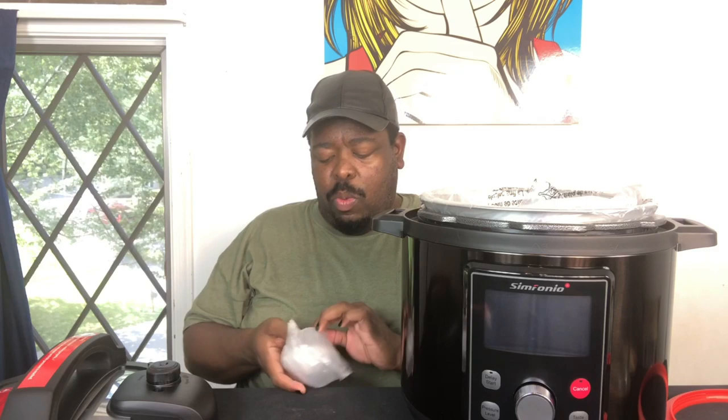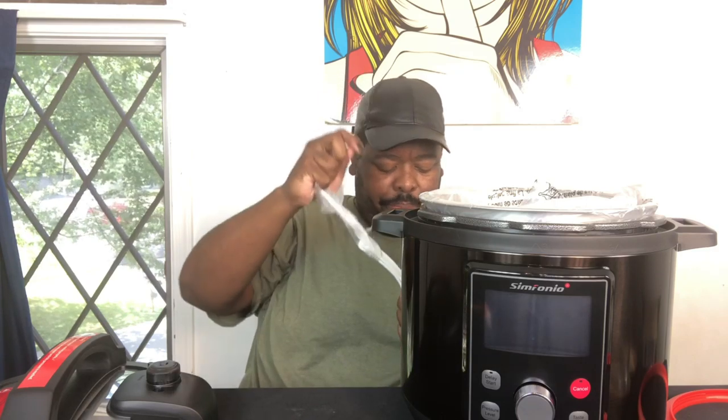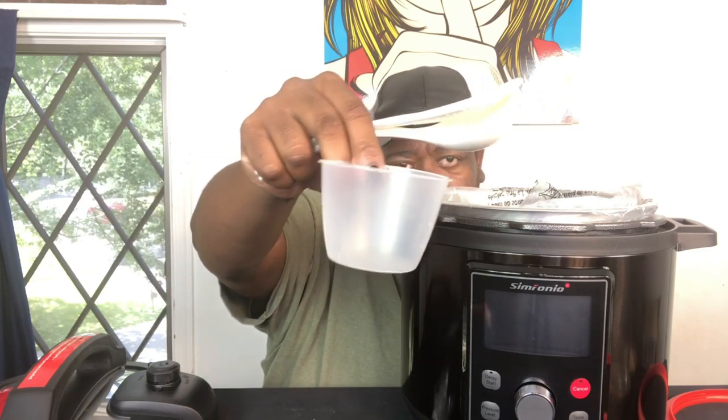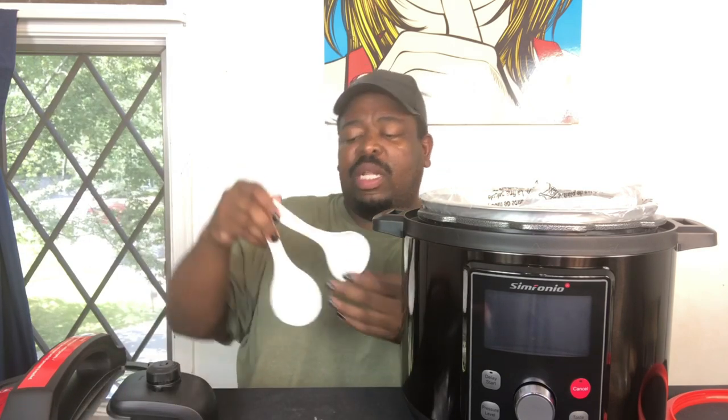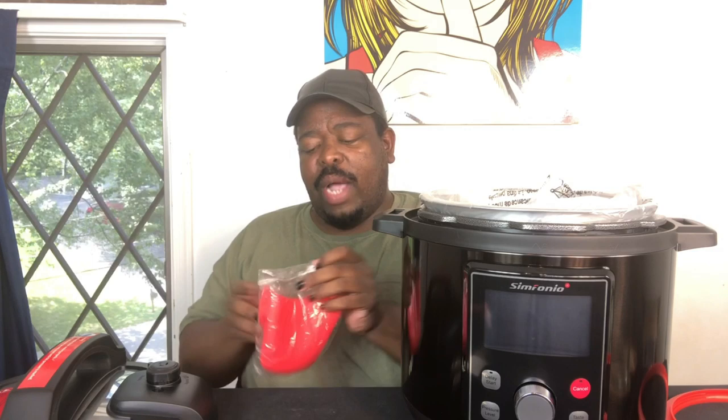It also comes with a measuring cup, and then it also comes with a spatula and spoon for rice — because of course a lot of times people love these so they can make rice. If you're like me, I can't make rice to save my life, so this is actually great to have.